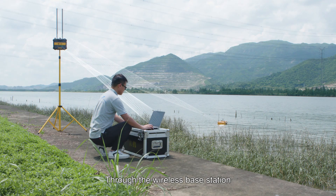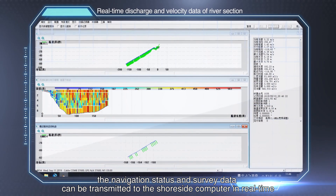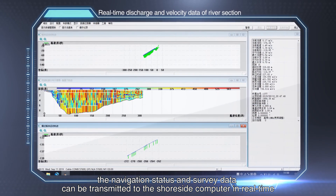Through the wireless base station, the navigation status and survey data can be transmitted to the shore site computer in real-time.